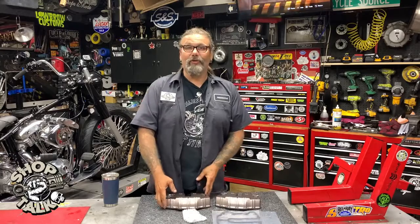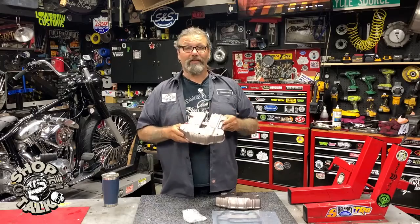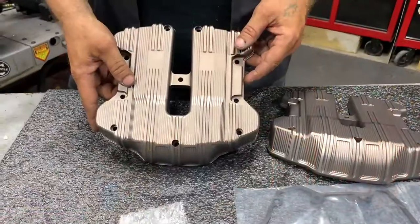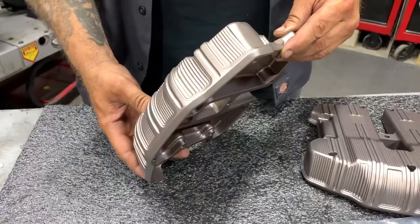Hey, this is Crystal Cycle Source Magazine, Greasing Gears Garage. Today's new product spotlight is on the Arlen's 10 gauge titanium rocker box top covers — a great product that drastically changes the look of your motor.